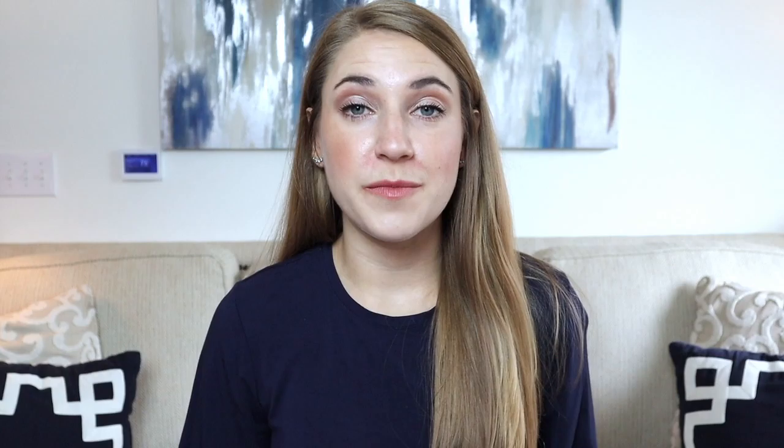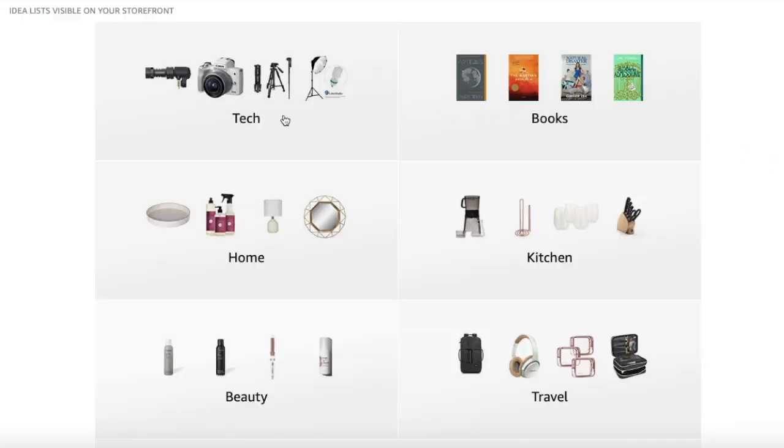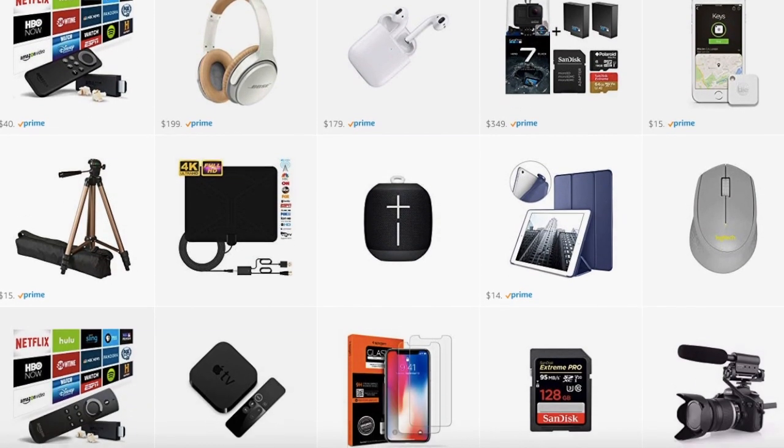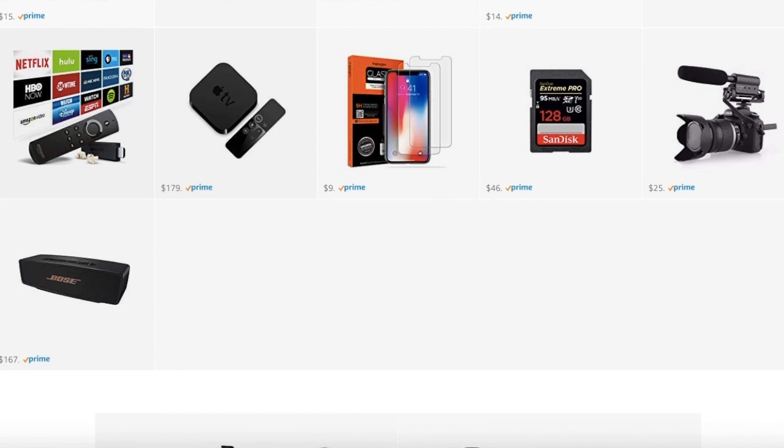I bought all of my filming equipment on Amazon, and I have an Amazon storefront where I've linked all the tech equipment I use to film these videos. It's in the description box below, so be sure to check that out if you're interested in picking up anything we talked about today.